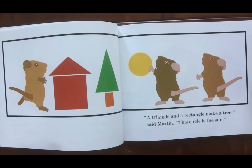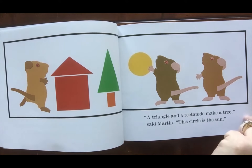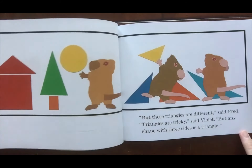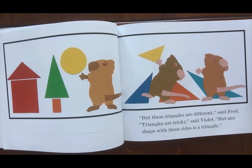'A triangle and a rectangle make a tree,' said Martin. 'This circle is the sun. But these triangles are different,' said Fred. 'Triangles are tricky,' said Violet. 'But any shape with three sides is a triangle.'